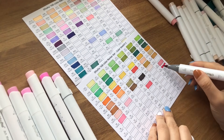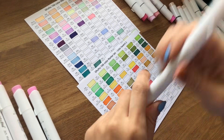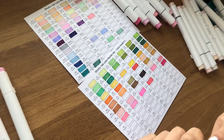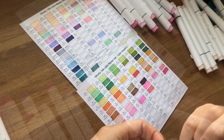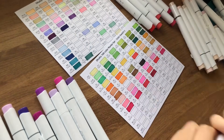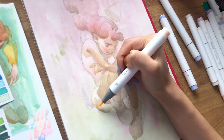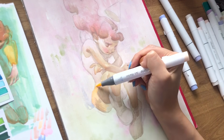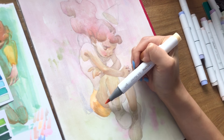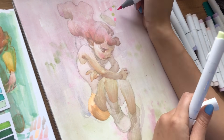I did quickly come to realize that individually testing each marker before using them was a very tedious process and I had a hard time keeping track of what color was what. So I actually did end up taking the time to finally swatch all of these markers onto a swatch card, and that was really helpful in the end — having the swatch cards to refer to instead of testing each individual marker. Even though I had griped about that in my last marker video, I will eat my own words: having swatch cards is very helpful.